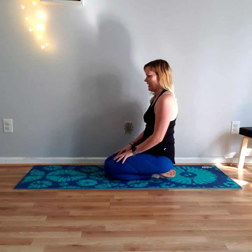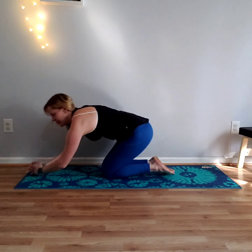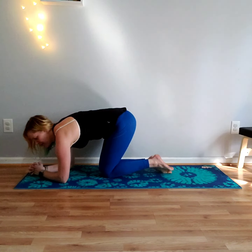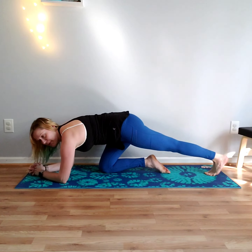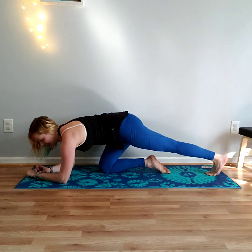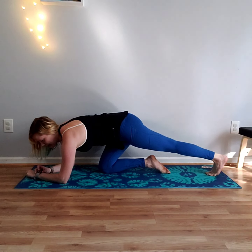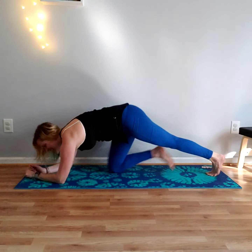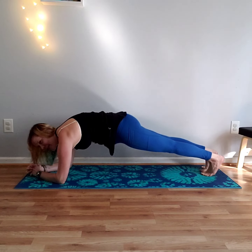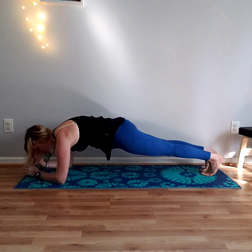You should start to feel your heart rate slowly rise. Now we're going to come forward into a forearm plank. Clasp your hands together, put all of your weight on your forearms, and step it back into plank. We're going to be here for one minute. Go ahead and set up the pose — ready, steady, go.